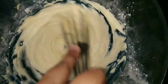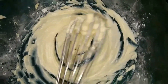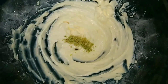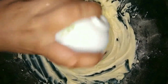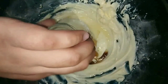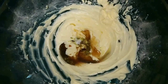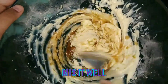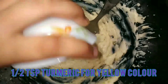Now it has become light and fluffy. Let's move on to the next step. Now let's add 1 teaspoon of lemon zest, 1 teaspoon of vanilla essence, 1 teaspoon of lime juice, and 1 pinch of salt. Now let's just mix it all together.